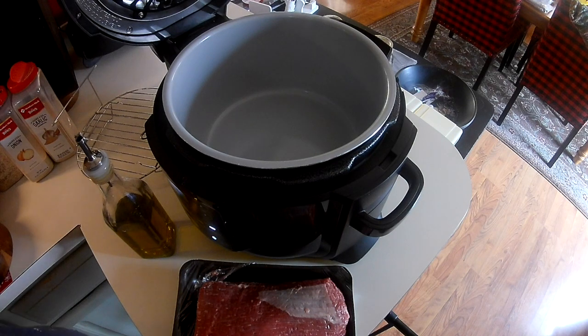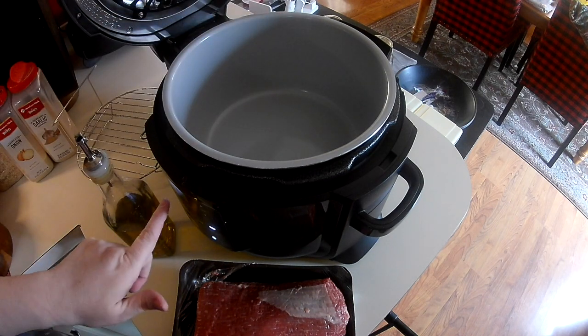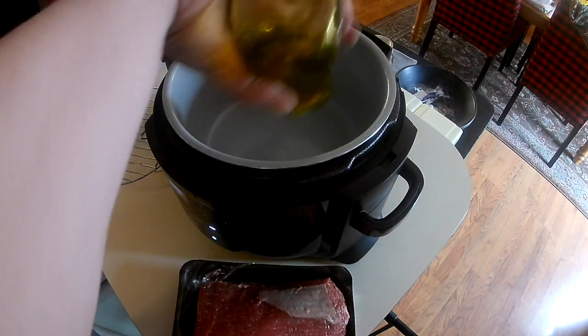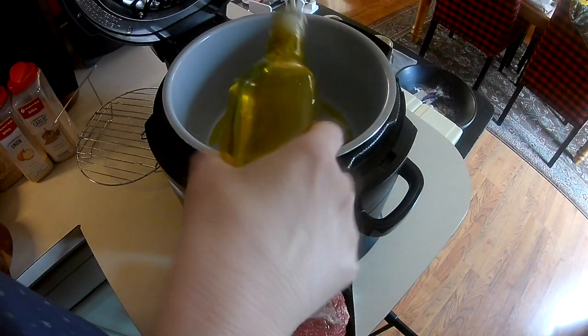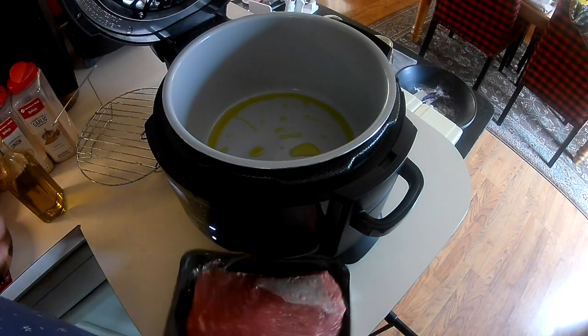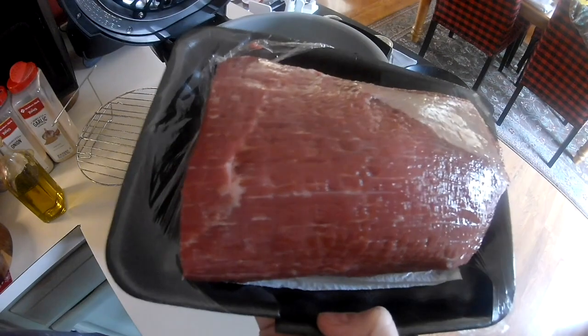So the idea is that you're going to be able to make roast beef — not pot roast — in your Ninja Foodi or Instant Pot or whatever your electric pressure cooker is. So I'm going to give it a try and see what happens. What I have is the sauté function on right now on high. I'm adding a little olive oil to it, and I'm using a two and a half pound eye round roast.